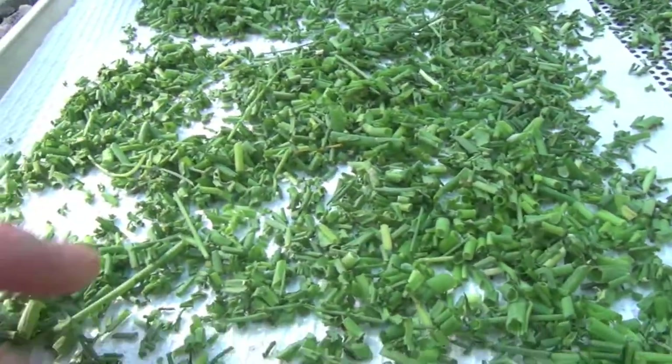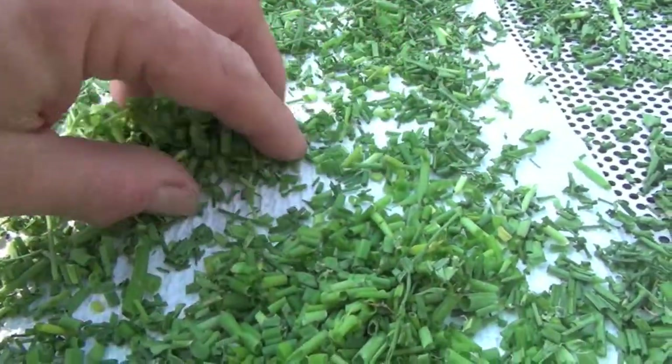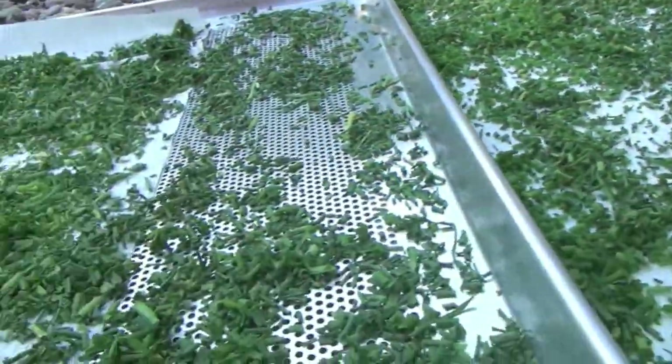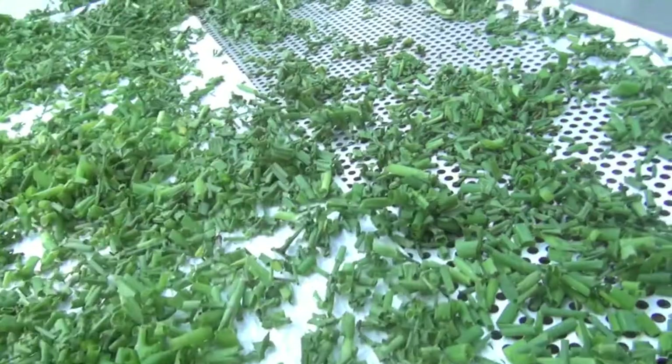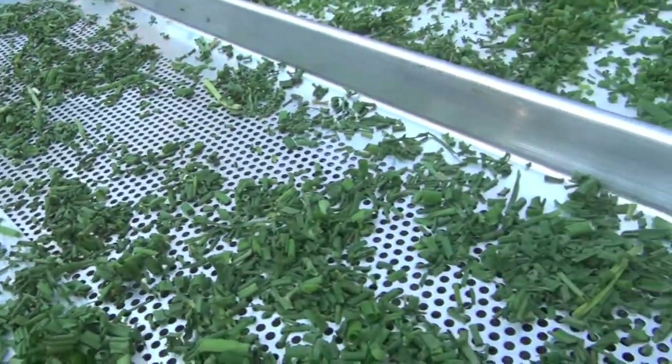The ones that are on the perforated pan but on the towel are definitely drier than the ones from the standard pan. So at the end of the day, I think what I learned today is that these perforated pans speed up the drying process substantially.